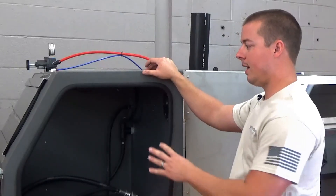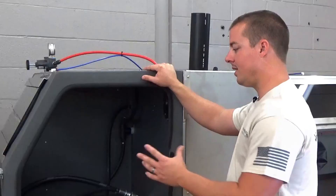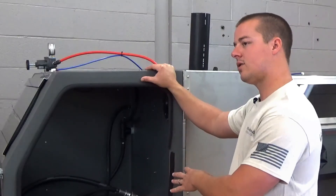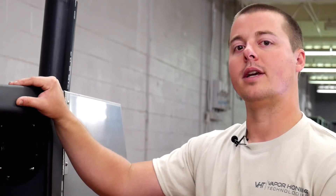So hope that helps answer a few questions about the cabinet construction, which we do get a lot. If you guys like what you saw, please subscribe to the channel — we'll have more stuff coming up about the particular models. If you have questions about the product, give us a call or shoot us an email. We'll be happy to help. Thanks for watching.